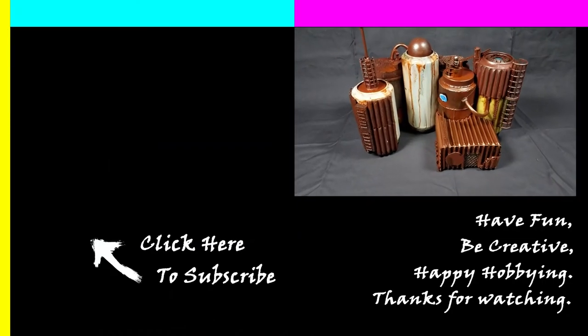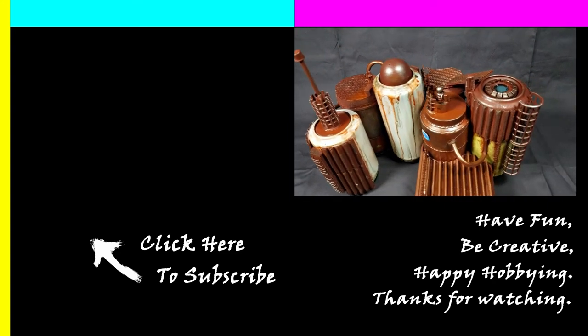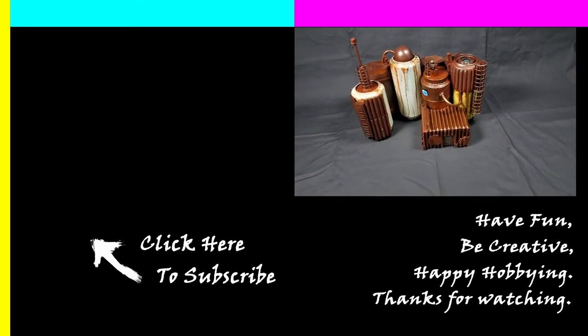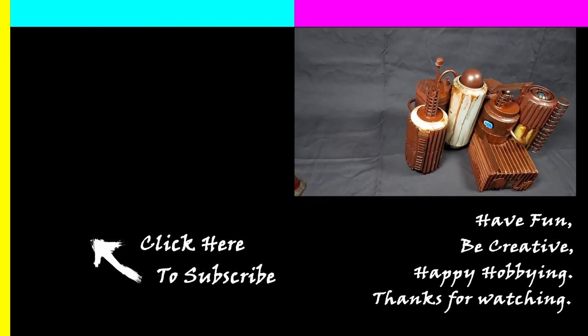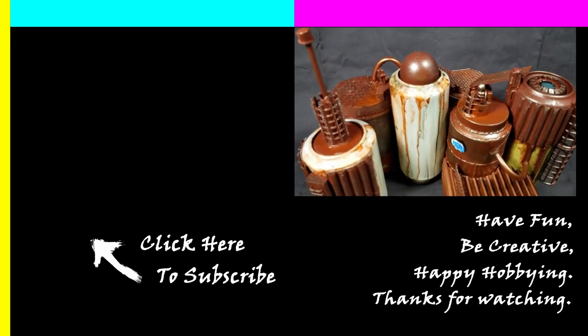If you enjoyed this video and would like to see more, please like, subscribe, and hit the bell icon so you can be notified when I post new videos. You can also join me on Facebook and Instagram — links are in the description below. As always, have fun, be creative, and happy hobbying.